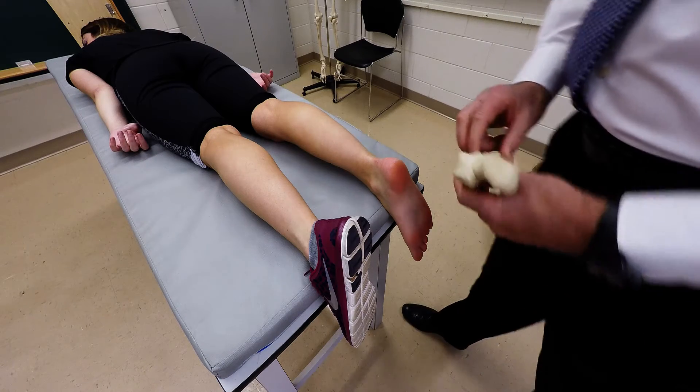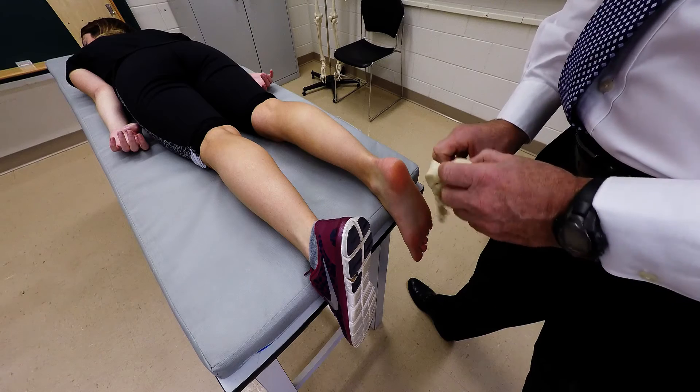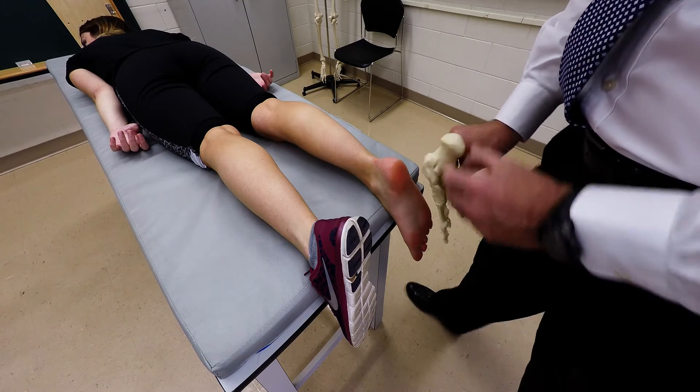I'm going to demonstrate palpation of two bones of the foot: the large calcaneus and then the talus.